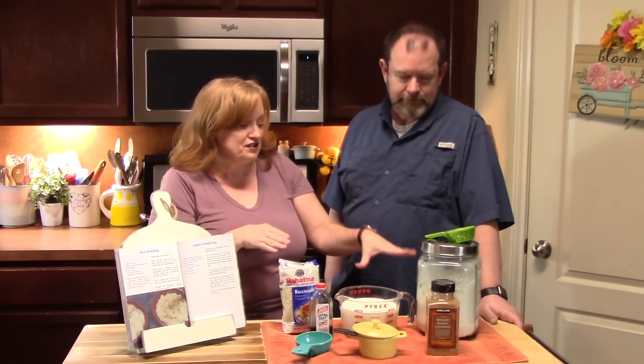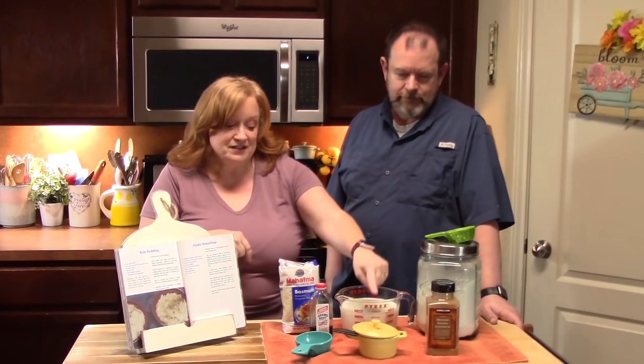The first thing you want to make sure that you have is some long grain white rice, uncooked. And then you're going to need some milk, sugar, cinnamon, salt, and vanilla. That's it.